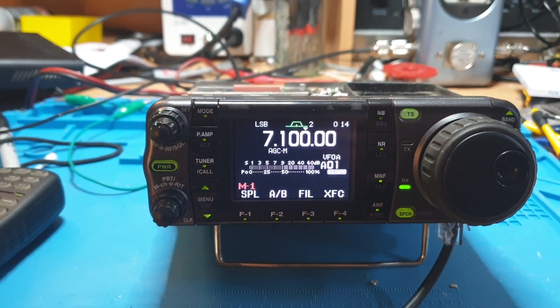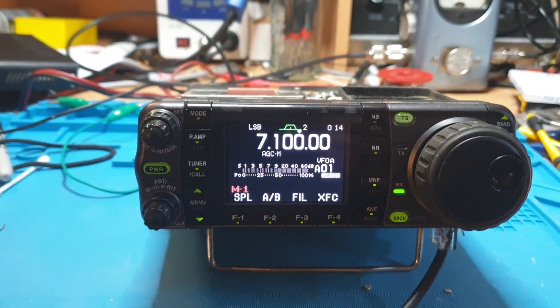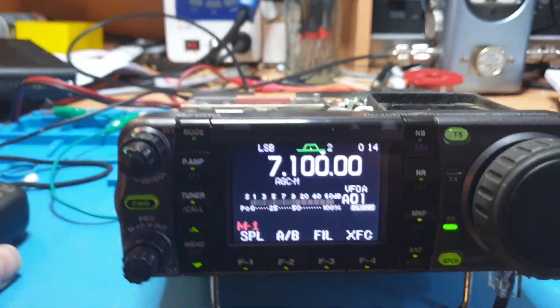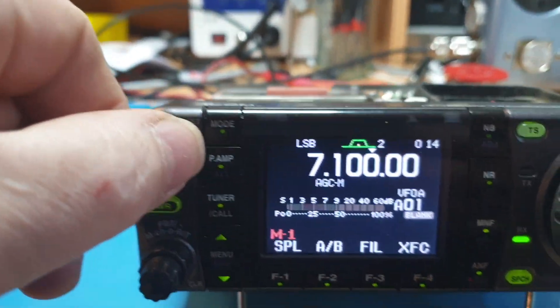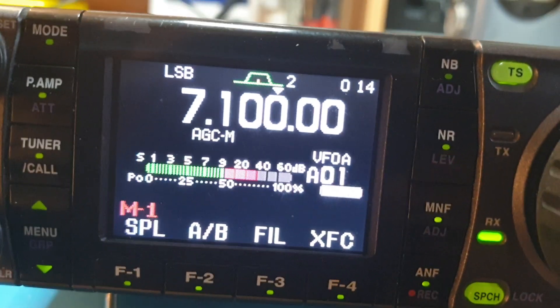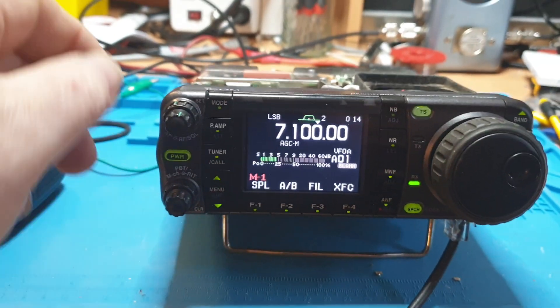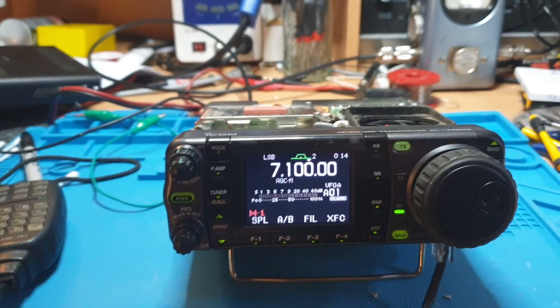This is the IC-7000 — have a look at this one. It powers up, which is good. Hello, test one two three four five, one two, one two. So it transmits. Does it receive? 0.5 of a microphone going into that — it's hearing 0.5 nicely. Obviously receives — amazing.